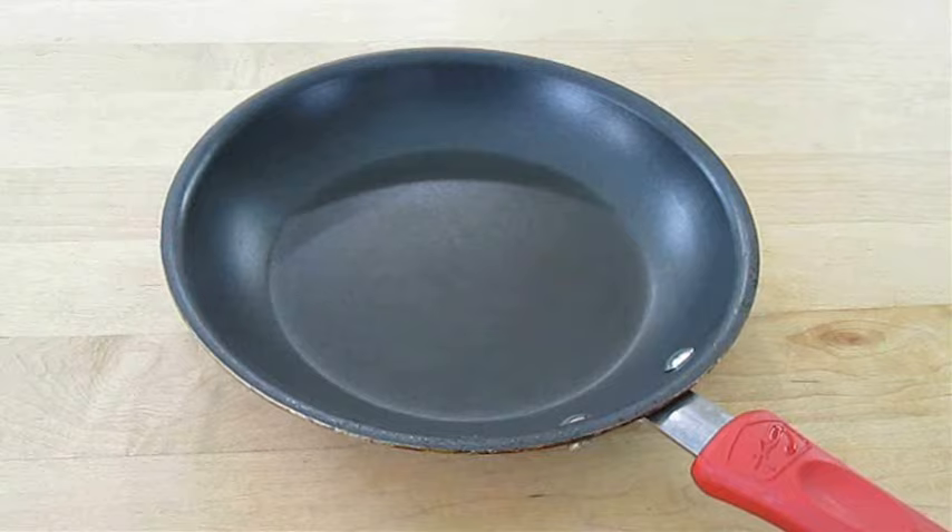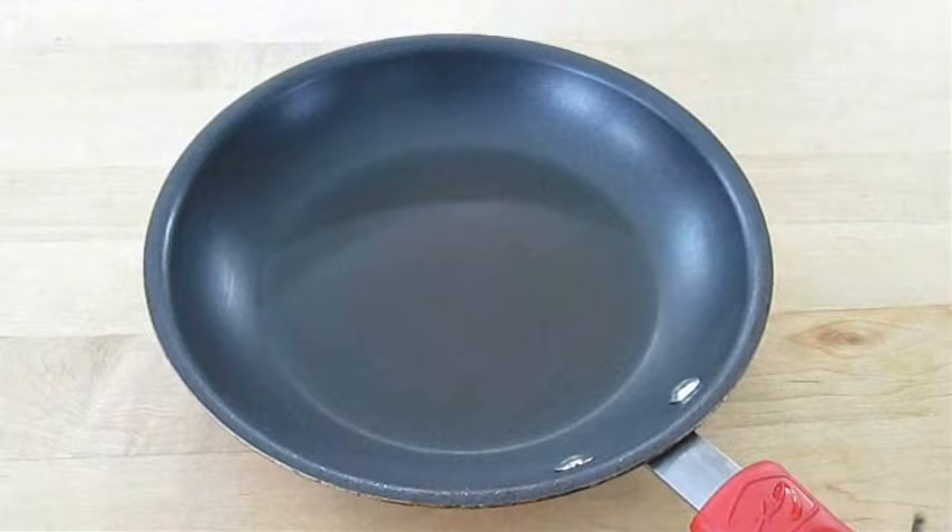The most common non-stick pan is Teflon. You can see here on the bottom I've used it quite a bit. But they scratch easy and can't take high temperatures. They also generally have a plastic or rubber sleeved handle that will melt if you need a pan to cook in the oven. This pan's great for pancakes.